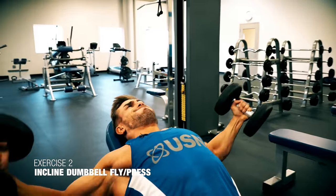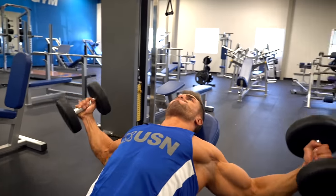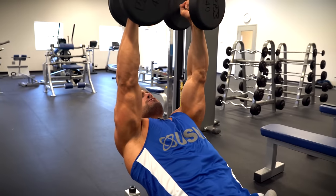The second chest exercise is going to be a seated incline dumbbell fly press. With this exercise you're obviously hitting both parts of the chest — you're going for width when you're doing a fly, and then you're going for more thickness when you're doing the press.